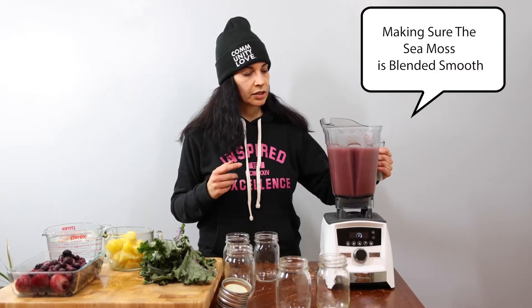What I usually do is pour the sea moss into jars. I leave room at the top because I freeze it. I'll leave one jar in the fridge and then the rest I'll freeze.